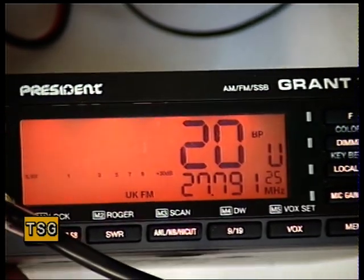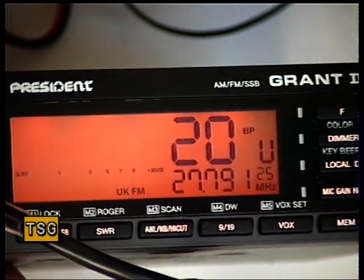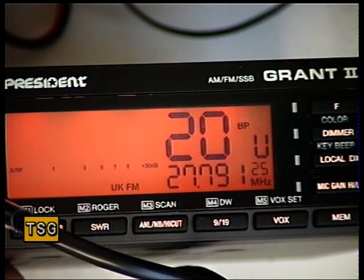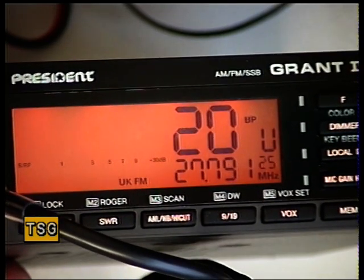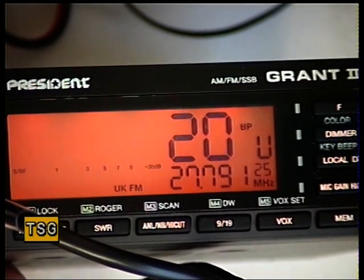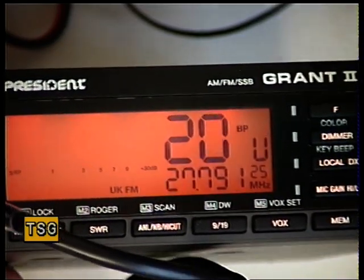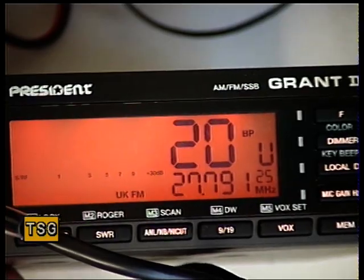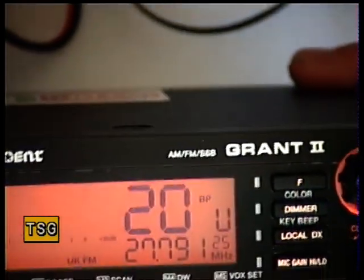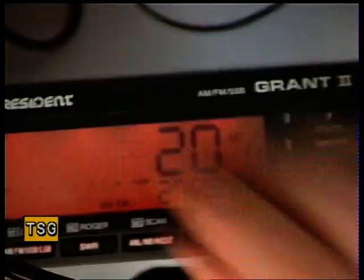I'm going to drop the attenuator further: 0.3, 0.25, 0.2, 0.15, 0.1 of a microvolt, 0.06. If I turn the signal generator off and then back on again — it's definitely there, and that's off our clock. So that is very sensitive. That brings it as good as an Amstrad 901, which is quite remarkable for a modern radio where they don't seem to be that brilliant. We're just going to see how the squelch performs.